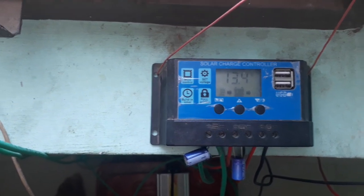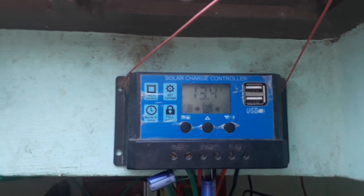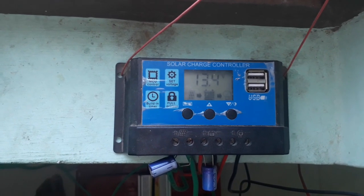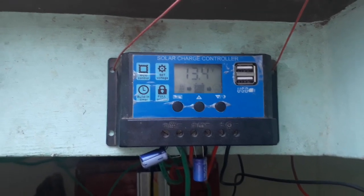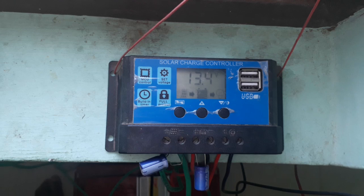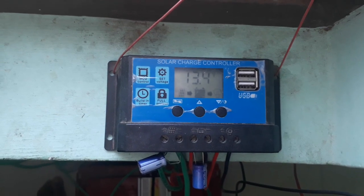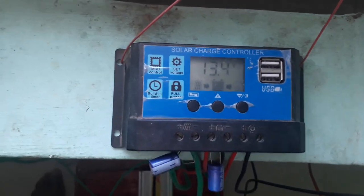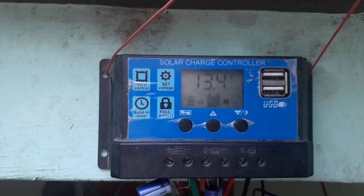This is a PWM solar charge controller with a maximum capacity of 20 amperes for 12 volt, and for 24 volt it can charge a maximum of 10 amperes. Right now it is morning time and it is currently charging.